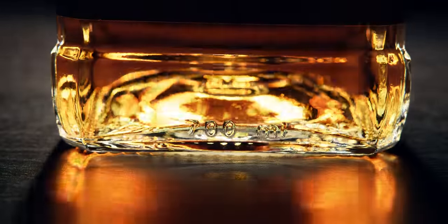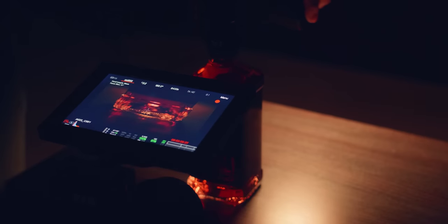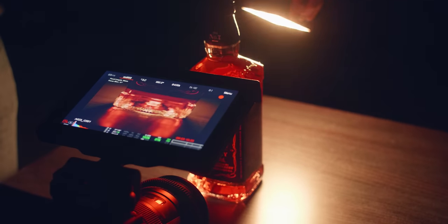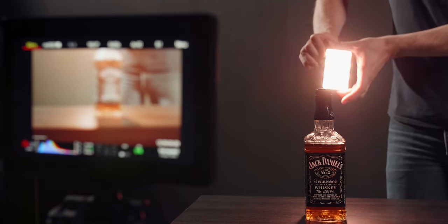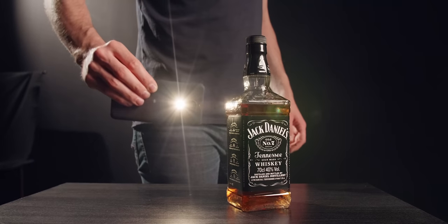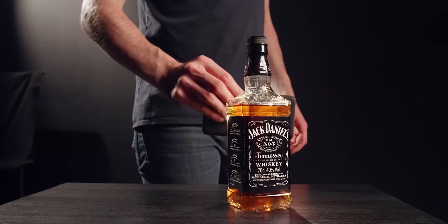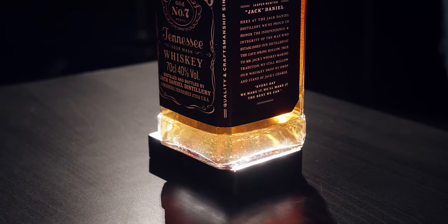What I also did was simply wave a small LED light around. This is the Aperture MC, which is actually an RGB light. But we found out that pure white gave the best result and didn't alter the color of the actual whiskey too much. You can also use a flashlight or your phone — just any small light is what you need. Next, I also placed a whiskey bottle on top of the light, giving a very nice glowing effect.